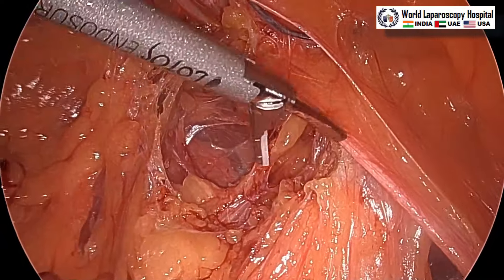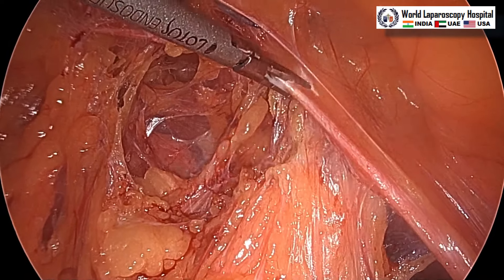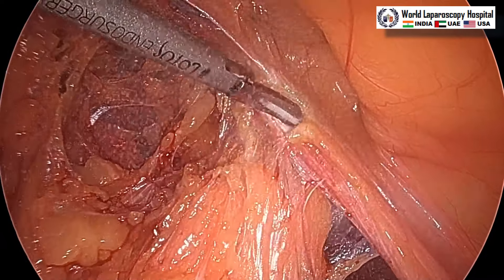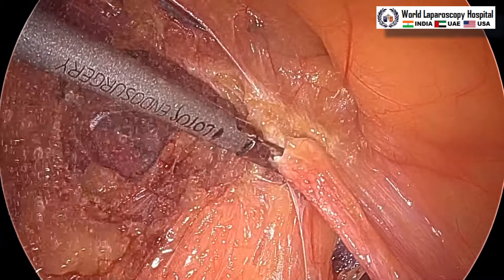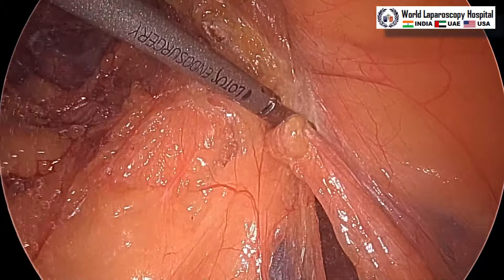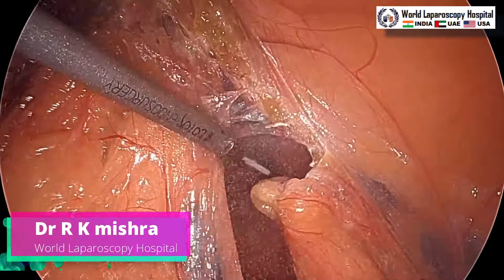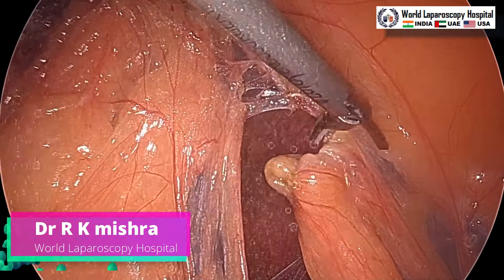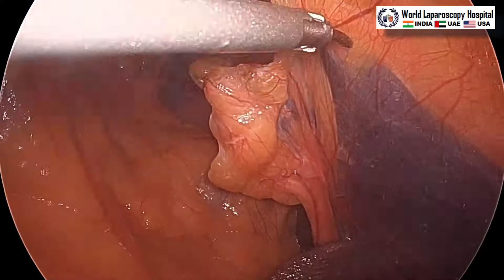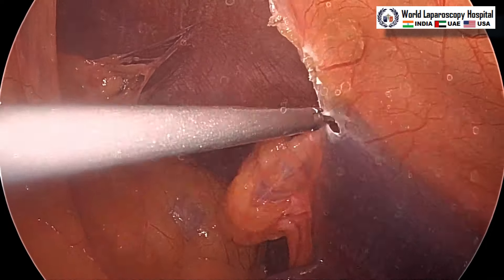We can see the falciform ligament and we have to cut the fatty part of the falciform ligament as well, so that at least 6 centimeters all around the defect we can have a domain to fix the mesh and to do the trans-fascial fixation. The harmonic has the advantage that it will coagulate as well as cut, so you do not need scissors. You may use LigaSure, but harmonic is a better scalpel and better dissector compared to LigaSure.